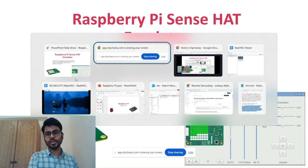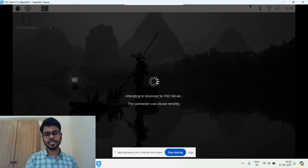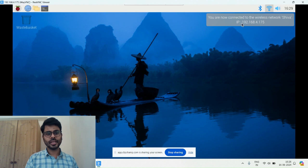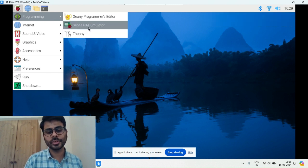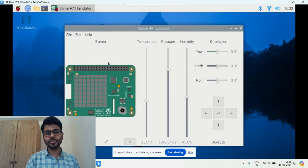Now I'm going back and showing the demo of how it will work. I'm going into my Raspberry Pi session. I already logged in with RealVNC. Here in the program you can see we have the Sense HAT emulator. You click here and it shows the same image as the physical device.